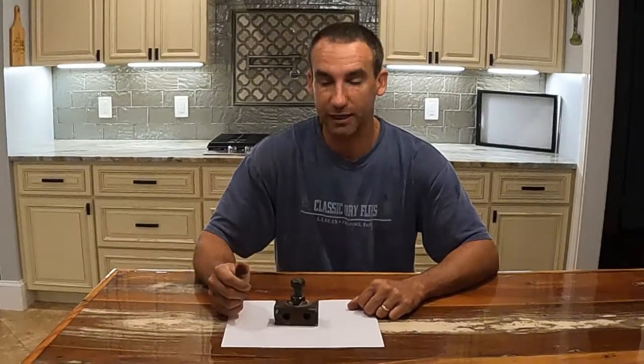Hey guys, welcome back to the channel. This is just a quick video to show you the tool that we had to fabricate to make it a little easier to drive in those mobile home tie-down anchors into the ground.